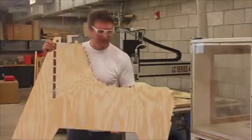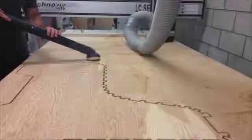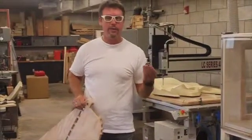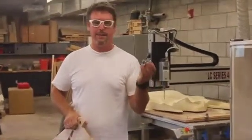Here's one of the pieces that we cut out on the CNC machine. We cut this using a core-age bit, and here's the bit that we used.